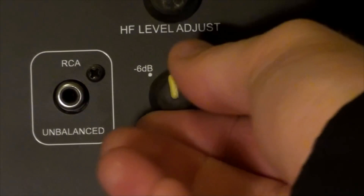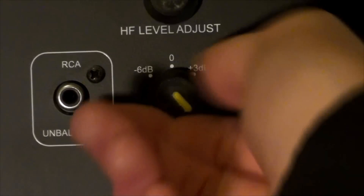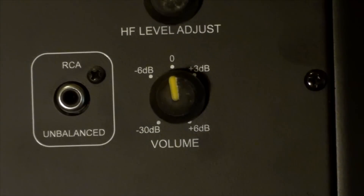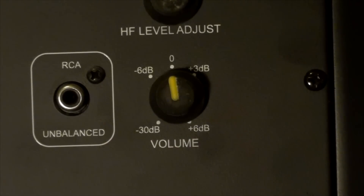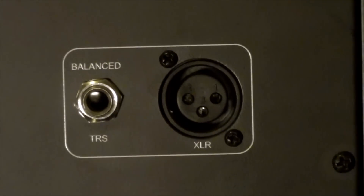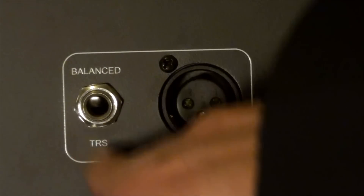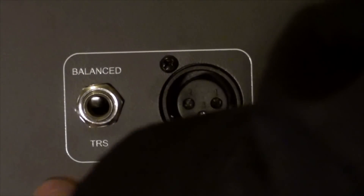Going down, we have a volume — I've got it set to zero at the moment. You can turn it up anywhere to plus six decibels, all the way to negative thirty. I just leave it on zero. We have an RCA input, which I've never used. We've got a balanced TRS input jack and an XLR input as well. I've used both and I can't notice any difference in sound between these two.